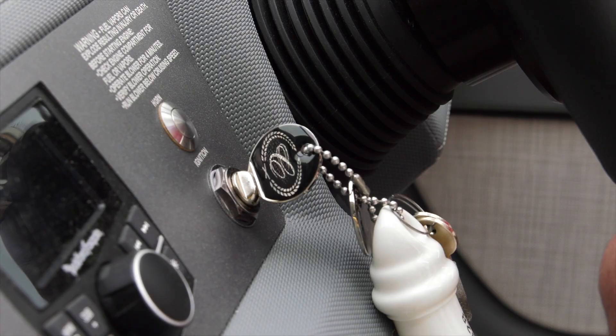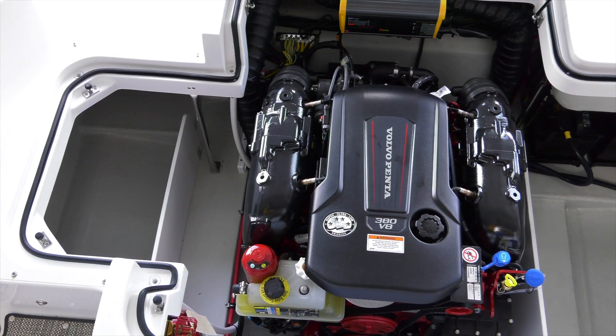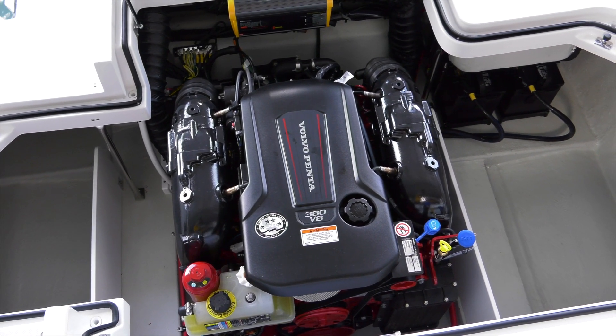We're going to turn on the ignition, but we're not going to start the engine. These are computers and they need to boot up — it takes about 30 seconds for them to boot up. So let's give them that opportunity, and while that's happening, open the motor box and give another scan of the engine room to make sure there are no water leaks that we didn't see earlier. We're allowing the electronics to boot up, primarily so that we can see the indication of the power trim system.